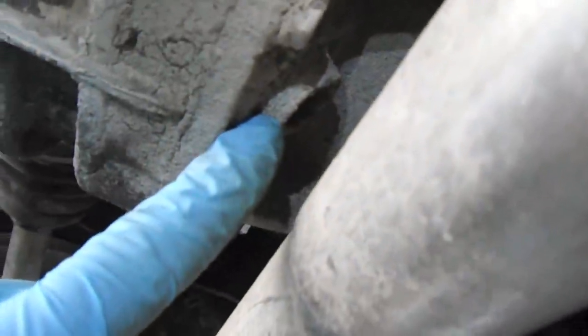If we drain the fluid but then the fill plug is seized, we're in big trouble and it's going to take a while to get that resolved — welding a nut and so forth, which is a pain. So once we get this undone, then here's the drain plug right here.